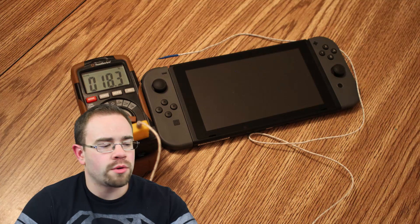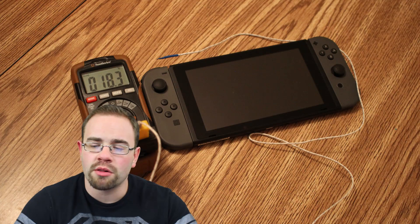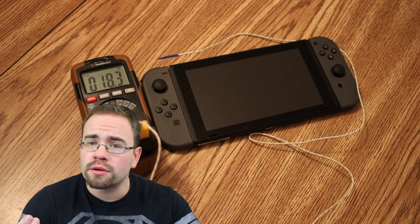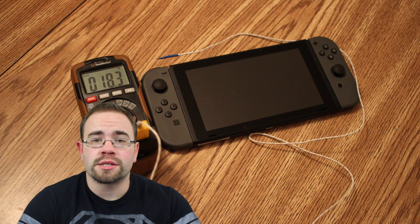Let's talk temperatures tonight — specifically the internal temperature of the Nintendo Switch. There's been a lot of curiosity around this: how hot did the system actually get? I had that same curiosity, so I figured I could figure it out pretty easily. Why not do it?